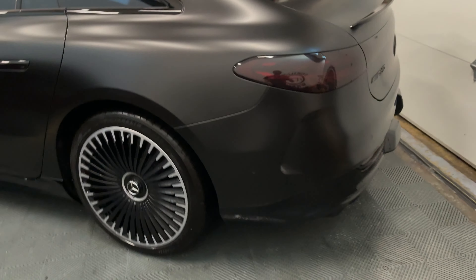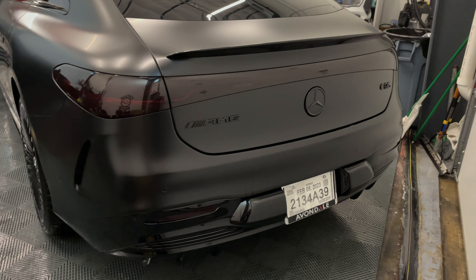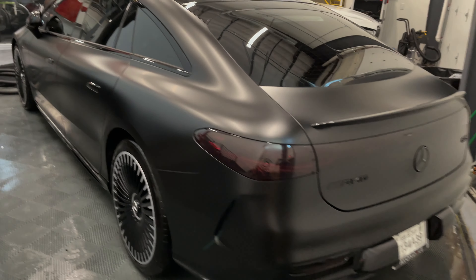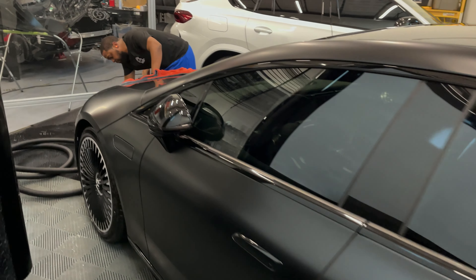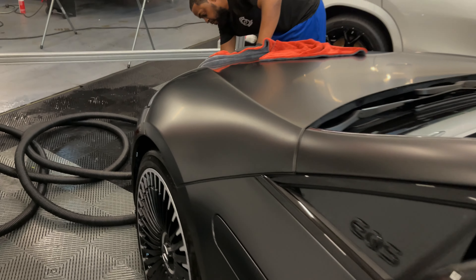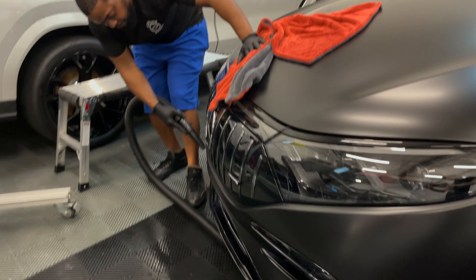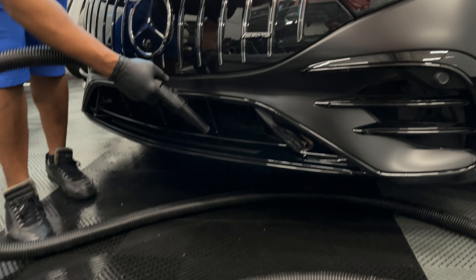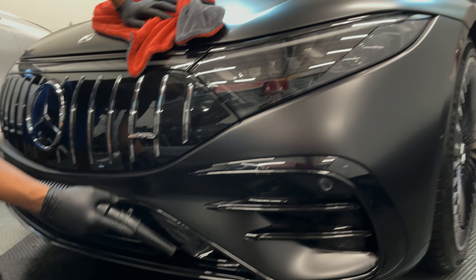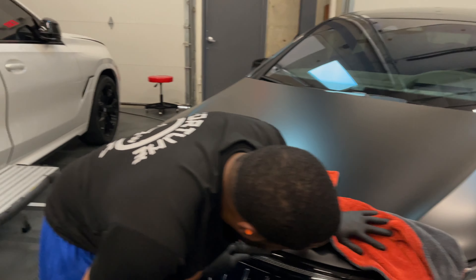Next we have a Mercedes-Benz EQS AMG. We did a full wrap in satin black, gloss black emblems, mid-smoke on the taillights, tinted the windows, a couple of the chrome pieces got wrapped gloss black, and we've got some PPF on the headlights. AP's just drying it off after a car wash so we can finish up the rest of the work and then deliver it to the client — I think he's going to be stoked.